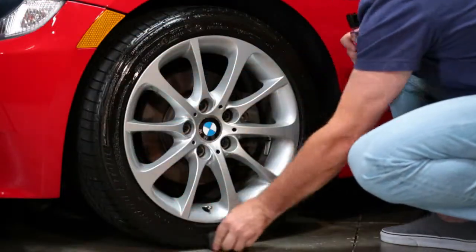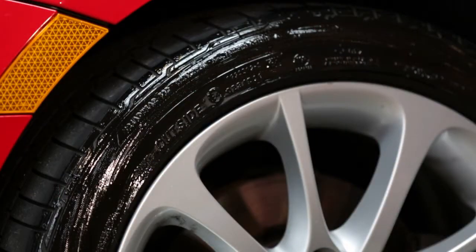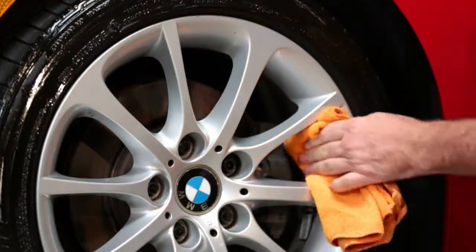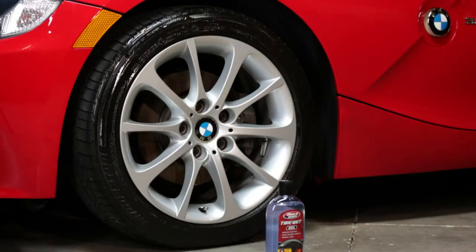Tire Wet Gel's thick formulation even fills in scuffs to provide a smooth, shiny surface. That's all you need to do for a high shine. For a professionally detailed look, wipe any excess from metal or plastic wheel surfaces if needed. Then let sit for three minutes before driving to reduce product sling.